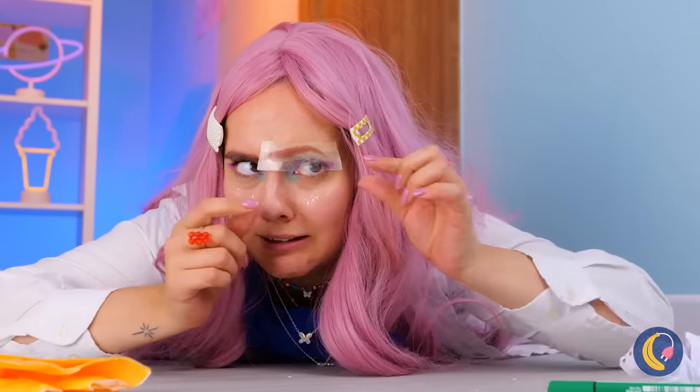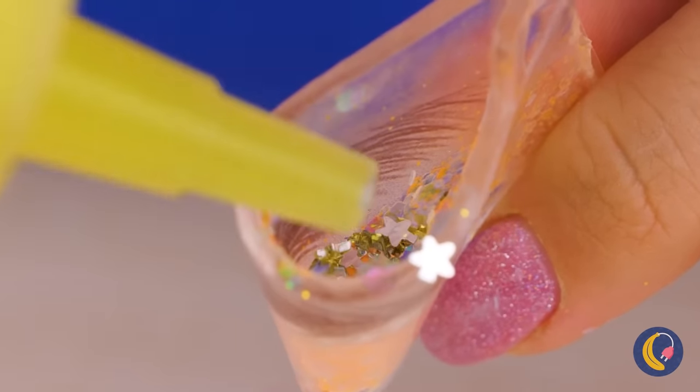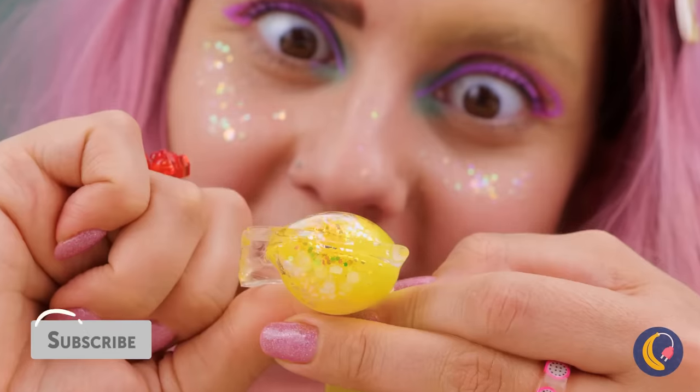Oh, watch out! Don't worry. Asymmetry's really in this year. And we can have some fun with this nanotape. Just add glitter. And a splash of color. A lot of color.